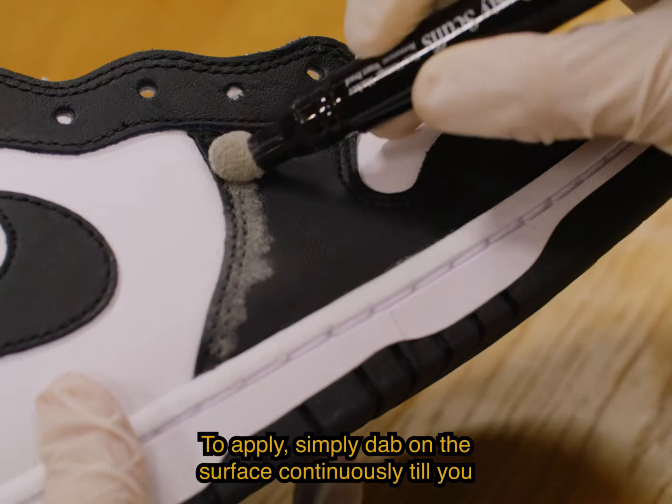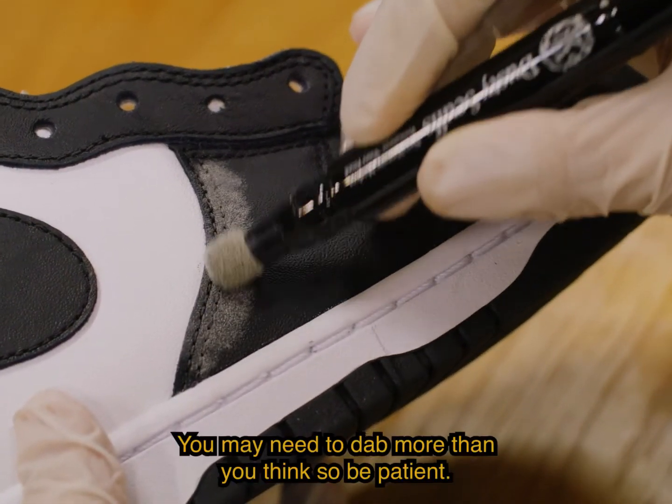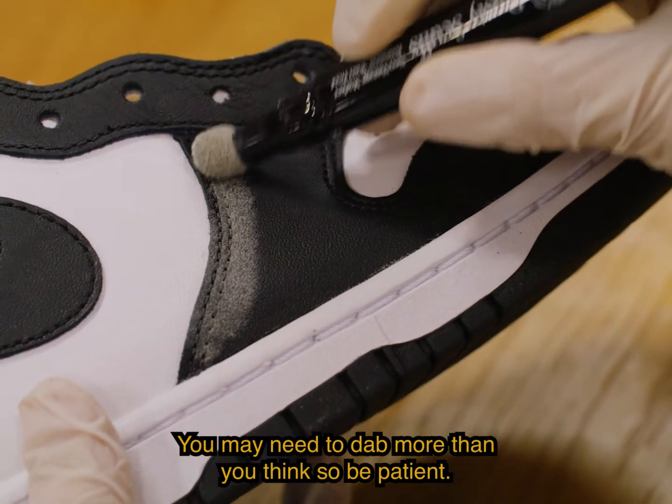To apply, simply dab on the surface continuously till you are satisfied. You may need to dab more than you think, so be patient.